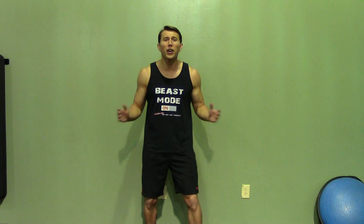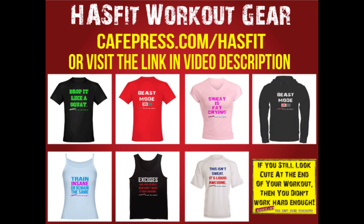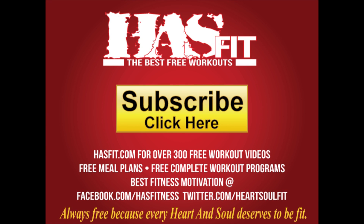Thanks for working out with me today. Make sure you click the link in the video description — it'll shoot you over to HazFit's website where we have the workout instructions. If you enjoyed this workout, check out HazFit's website where we have hundreds of additional free workouts, free meal plans to lose or gain weight, and complete 30-to-90-day fitness programs — all free, just for you. Please subscribe to this YouTube channel, like us on our Facebook fan page, or follow us on Twitter for the best daily motivation. Stop by our store and pick up a poster or t-shirt — whatever it takes to help you stay motivated. I'm Coach Kozak from HazFit and I'll see you at your next workout.